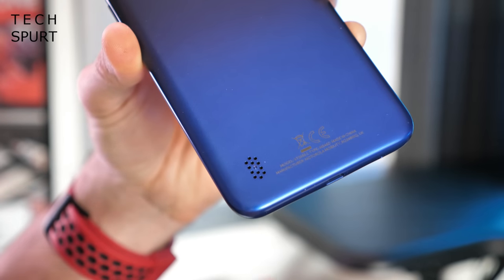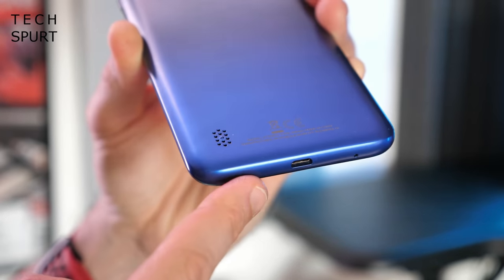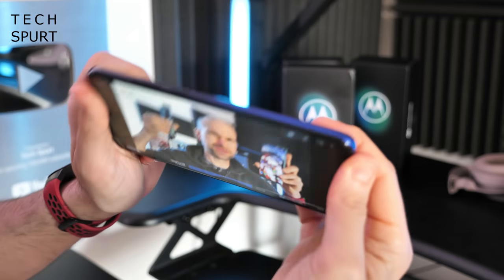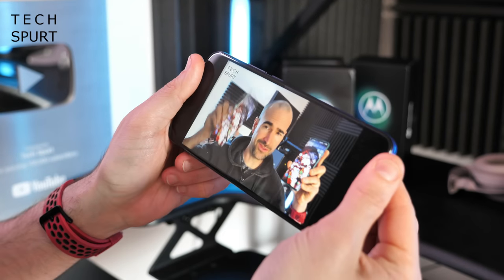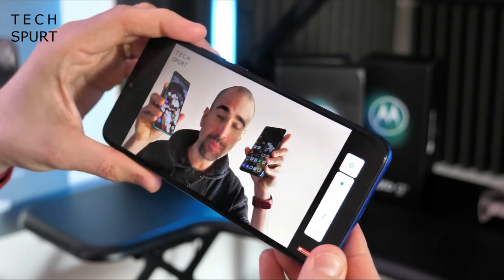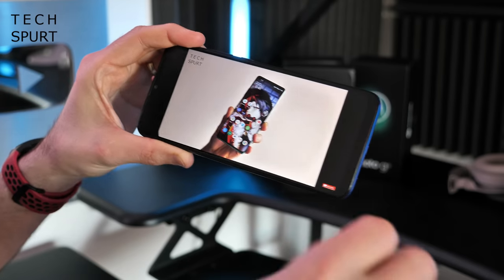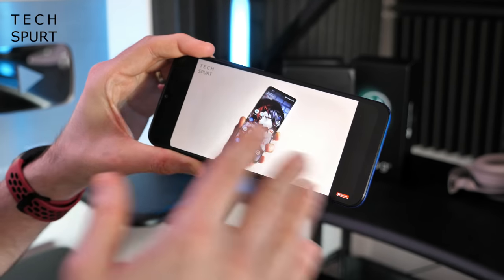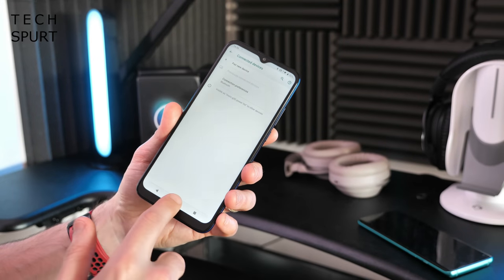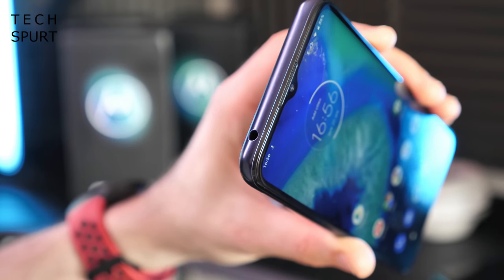The mono speaker is housed on the back of the phone rather than on the bottom edge where it's traditionally found. This means when you're watching a video it's easy to accidentally muffle it if you're not holding it just right, but the output itself seems absolutely fine at top volume — nice and loud, coming through nice and clear. You've also got Bluetooth 4.2 support for wireless headphones or a speaker, and yes there is a headphone jack up top as well.